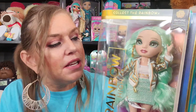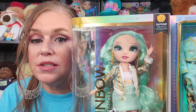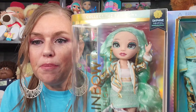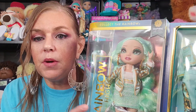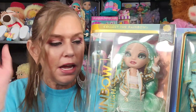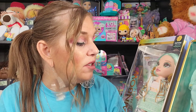Sometimes when things are too matchy, it's just too much and it doesn't look right. But with this line, they did that and they perfected it. It's not too much — it's perfect. It all looks like it's supposed to be this way. She is just perfection. This is one of the girls in the series where I saw her stock photos and I was just like, I have to have that doll. Just so pretty and so different.